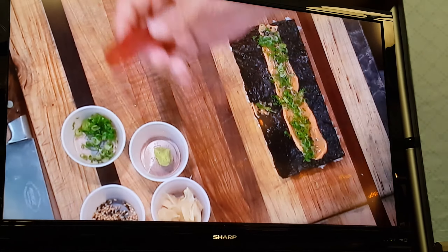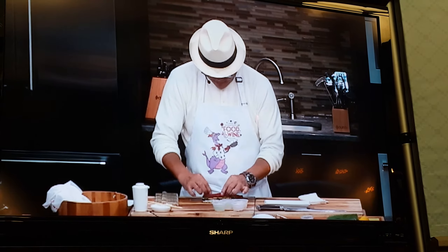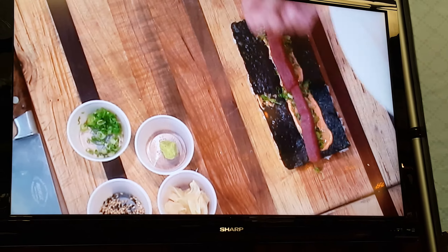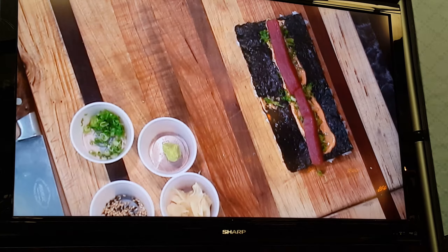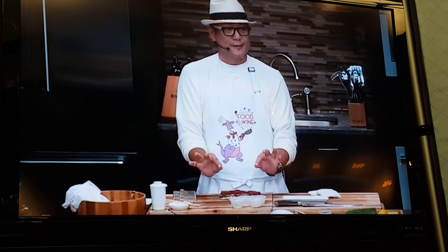This is the tuna. So we're going to make a spicy tuna roll. Here — equal amount from here to there. Four. You can pick up with two fingers, both two fingers.